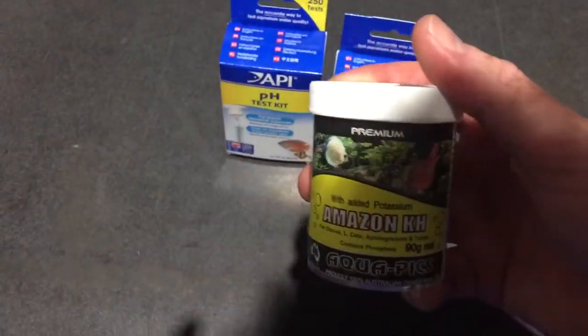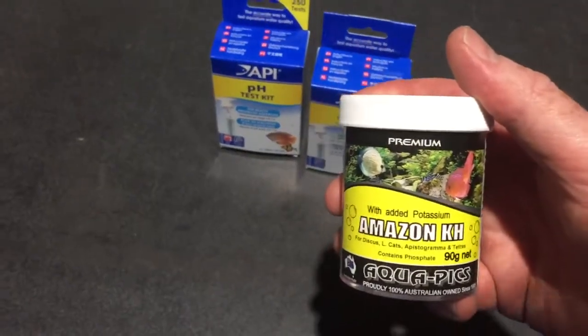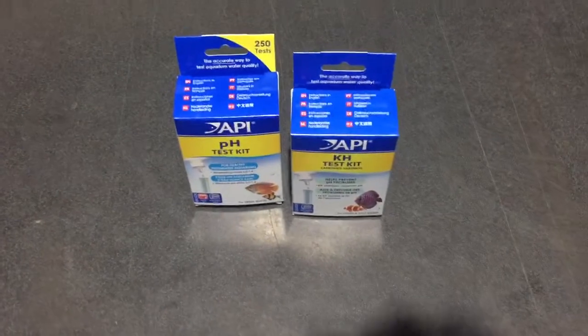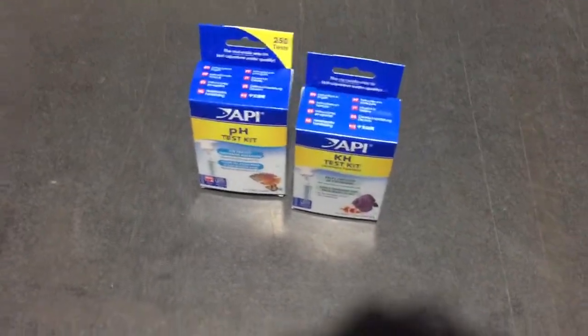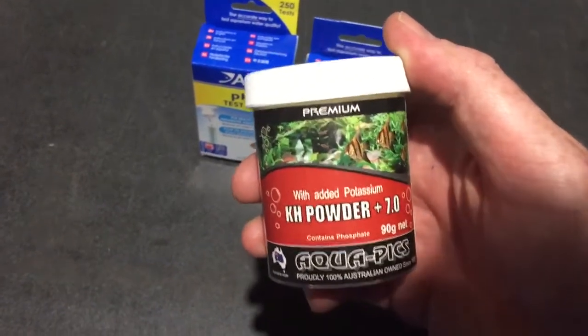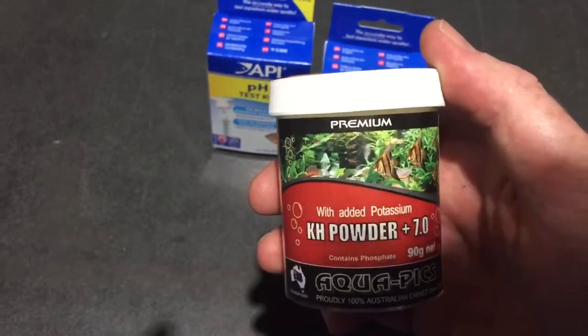This is a buffer which will actually lower the pH and raise the KH. If you want more of a neutral environment with a pH of 7, you want to add something like this. This is going to raise the KH and stabilize the pH at around 7, which is what they call neutral.